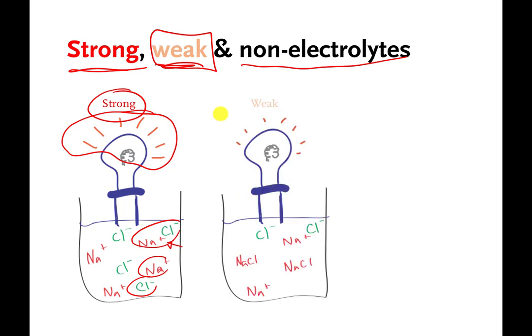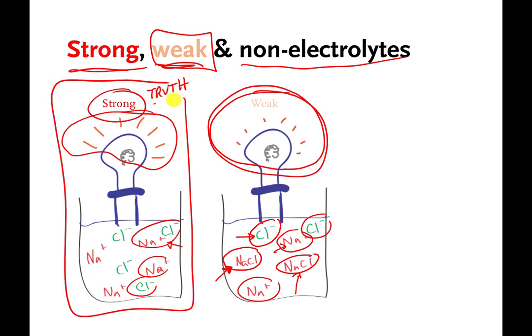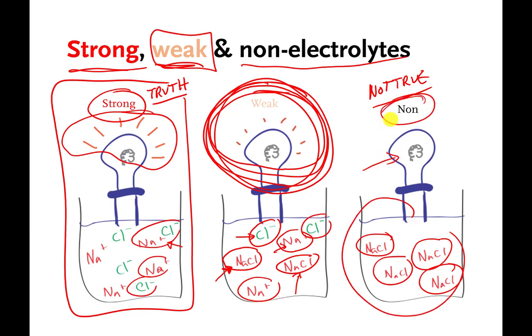You could imagine a situation where table salt sometimes split apart and sometimes stayed connected. If sodiums and chlorides sometimes stayed together and sometimes fell apart, the light bulb wouldn't turn on as much — and you would say that material was a weak electrolyte. For table salt in water, complete dissociation is the truth. But there are other materials that dissolve in water and conduct electricity, just not as well as table salt — those are called weak electrolytes. The third situation is if the sodiums and chlorides never split apart at all — the light bulb would never turn on and you'd say that material is a non-electrolyte.